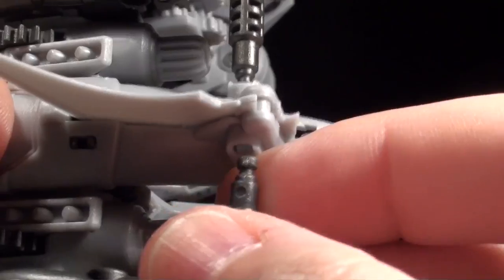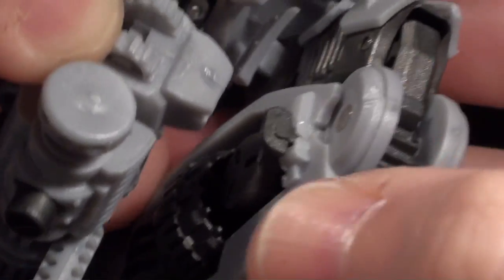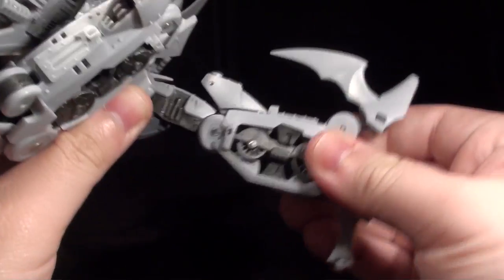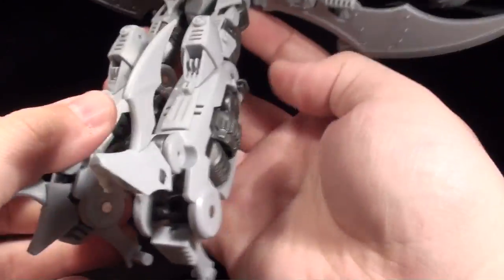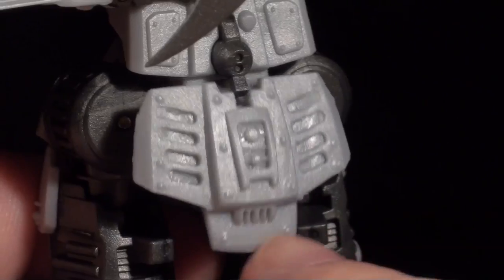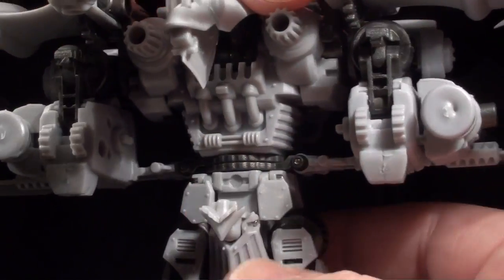Transforming the Airborne Squad member yields the most satisfying Mastermind Creations conversion to date. Everything tabs, locks, or slots into place for the vehicle mode, and undoing those connections for the robot mode does not feel risky in any way. The only way to snag or damage anything is to do parts of the transformation wildly out of order. Mastermind really found a balance between complexity and durability this time, far more than with Cyclops.